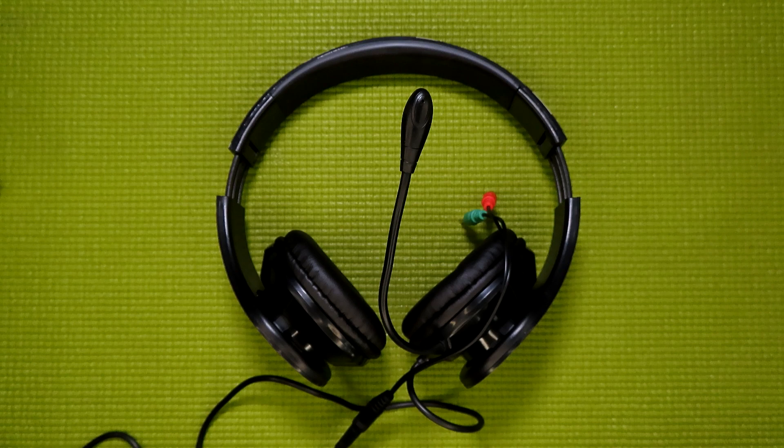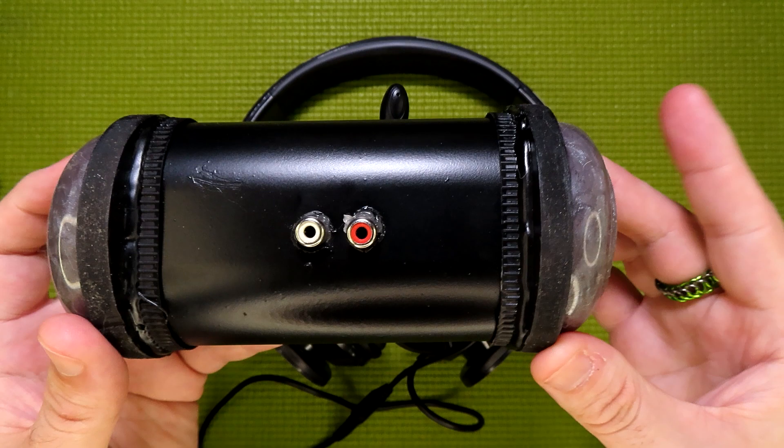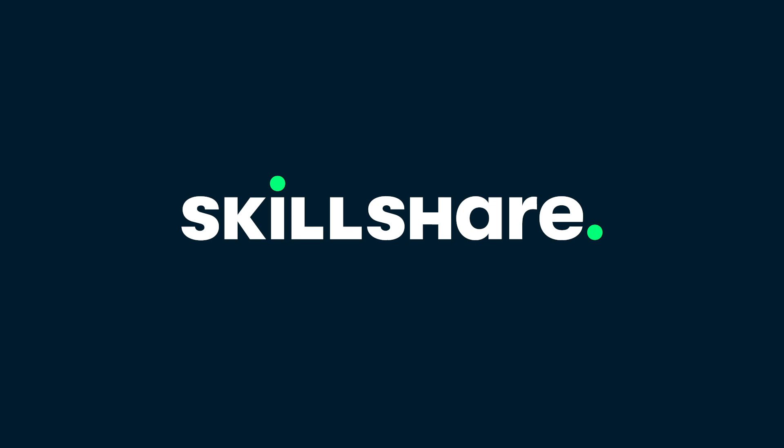With all of the features out of the way, let's move on to the audio test using a new toy that I just made. I recently bodged together this binaural microphone, and hopefully I'll be able to pick up the audio from the headphones with this so you can hear what it sounds like — well, what it sounds like after being passed through my editing software, YouTube, and then your headphones. But first, a word from our sponsor.